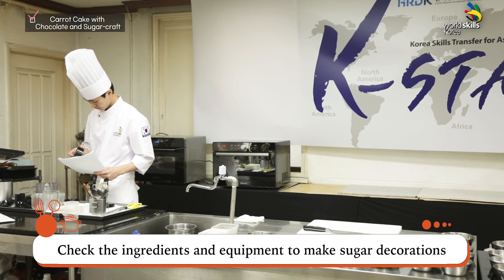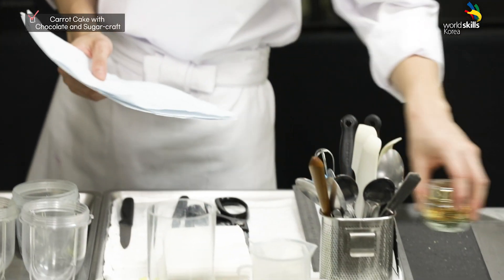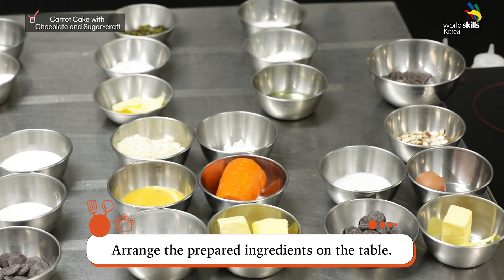Check the ingredients and equipment to make sugar decorations and a carrot cake. Prepare the ingredients for sugar decorations and chocolate. Arrange the prepared ingredients on the table.